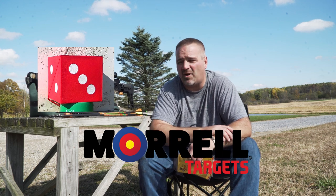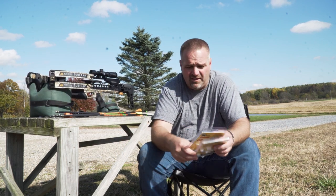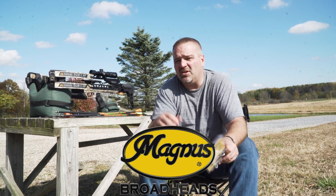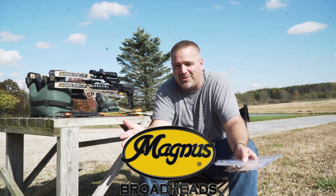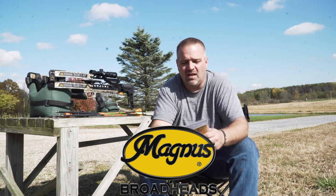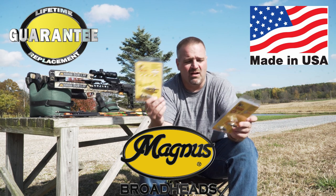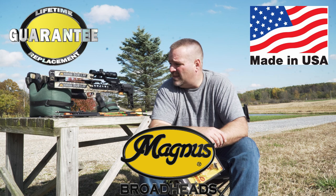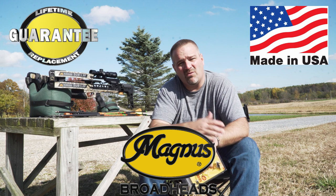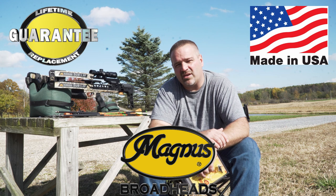The Morrell target held up really well today — very impressed, and the bolts were pretty easy to pull out. You can get Magnus Broadheads at MagnusBroadheads.com, at your local bow shop, and at the big-box hunting retail outlets. Watch out for counterfeits — don't buy them on eBay or Amazon, only buy the real product. God bless, be safe out there hunting whether it's with a bow, crossbow, or gun. Enjoy the great outdoors and I hope you shoot the buck of your dreams this year.